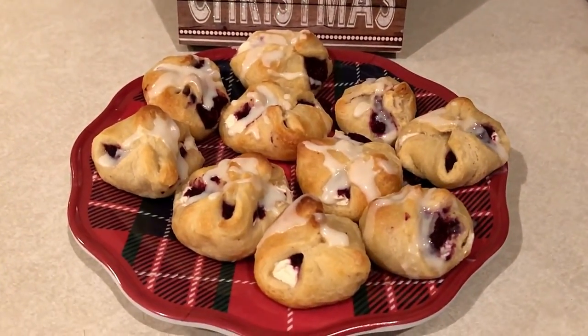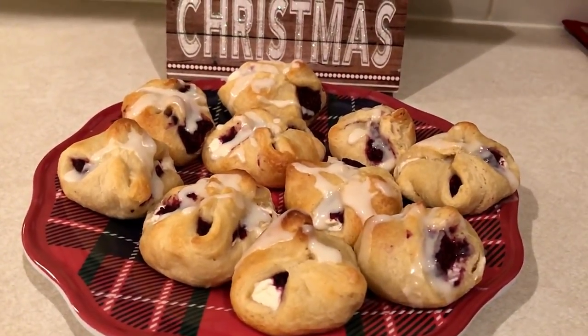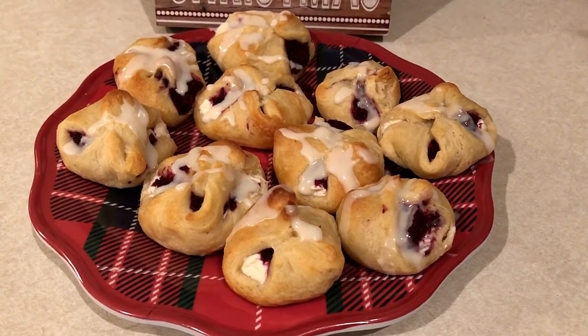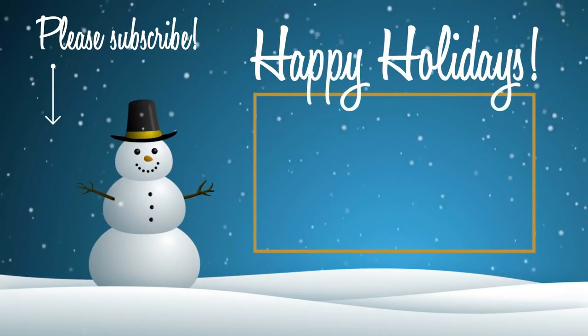There you go guys, there is the finished product. These are so quick and easy and they are so good — I think everybody would love them at your holiday gathering. I'll have the points and the recipe down below in the description box. Please let me know if you make these. See you in the next video, bye guys!